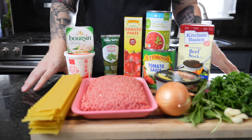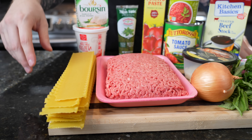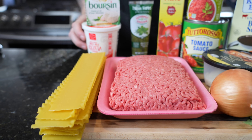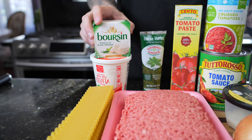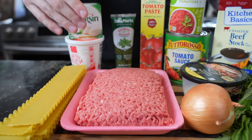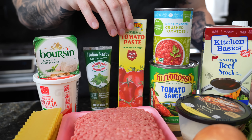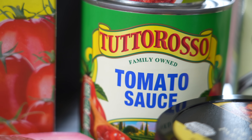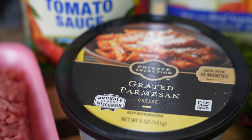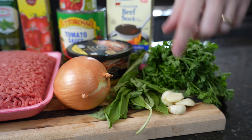First things first, let's take a look at these ingredients. Very similar to your traditional lasagna with a few additions. We have lasagna noodles, ricotta cheese, Boursin garlic and herbs, two pounds of ground beef — you can do this with turkey or chicken as well. We've got some Italian herb paste, tomato paste, tomato sauce and crushed tomatoes, beef broth, grated Parmesan cheese, one onion, basil, parsley, and garlic.